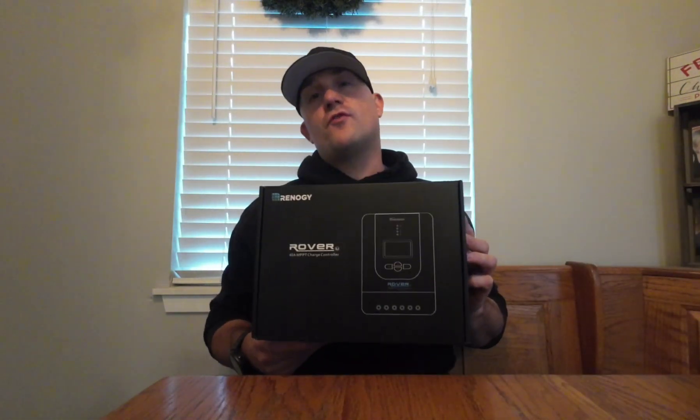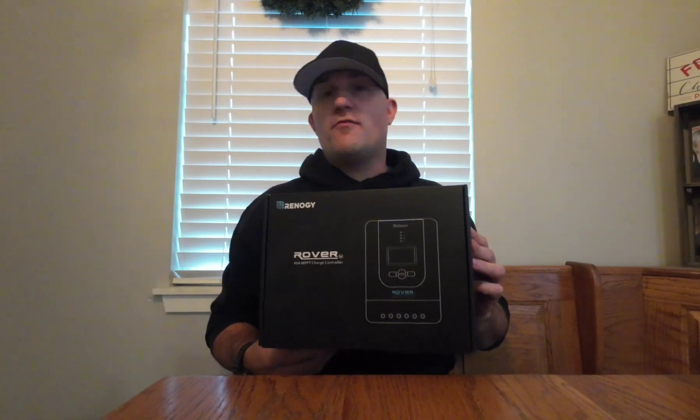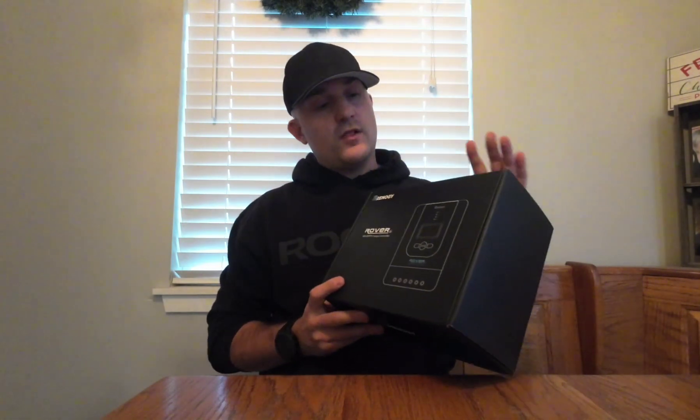I wanted a battery that could handle a little more, so I upgraded to lithium, because with lithium you can run all the way down to 20% and it's not going to harm the battery at all. So you're almost getting double the amp hours for the setup. I ended up buying the Renogy 40 amp rover, which is required for the LiFePO4 batteries.